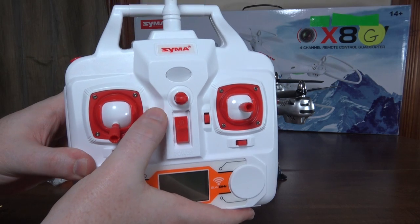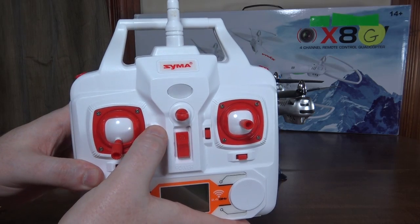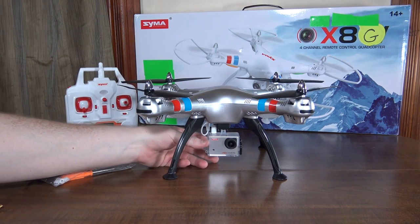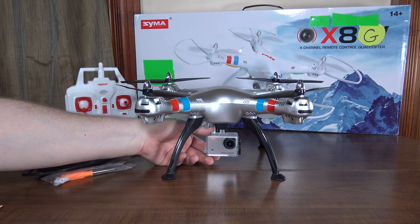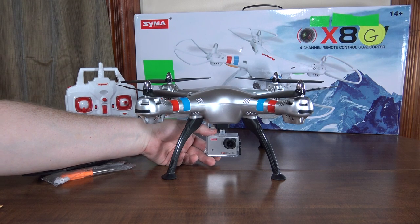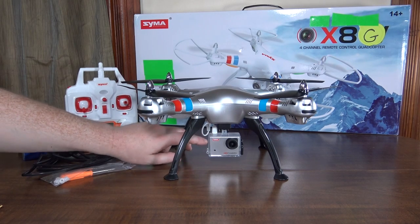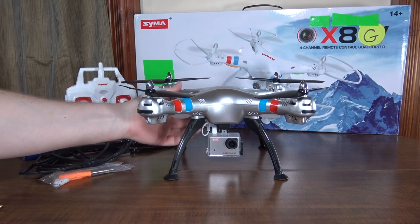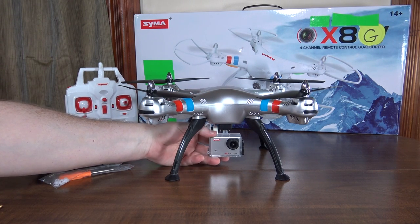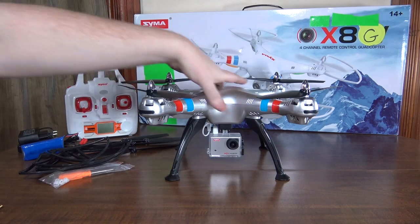You operate the camera by pressing the throttle trim up or down — up for pictures and down for video. The video files will split themselves at about the five-minute mark, so if you crash or lose power, at least every five minutes the video is saved. If you forget to stop the video and just power off the quad, that will corrupt the file and you'll lose that video, so make sure to stop your video before turning off the quad.